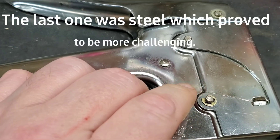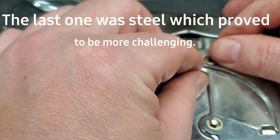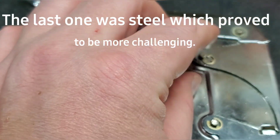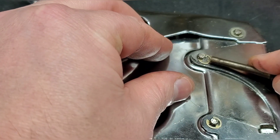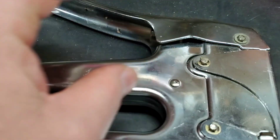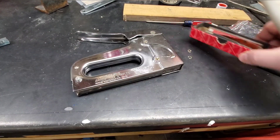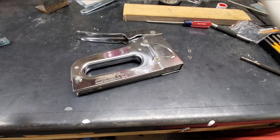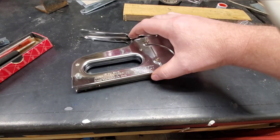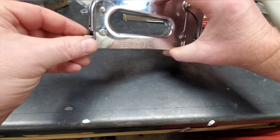The last one I put on was not that easy. I'll put this one on the top — like so. That's it! We have repaired our staple gun and saved ourselves money in the process. Pretty easy fix, wasn't it?